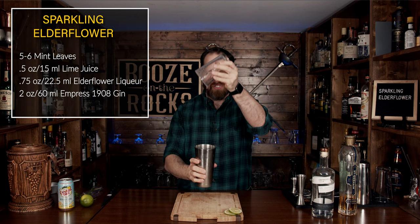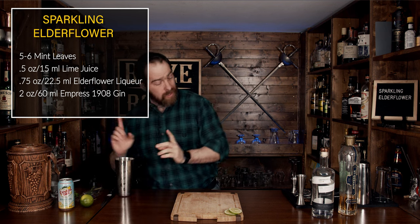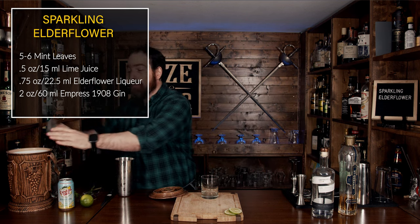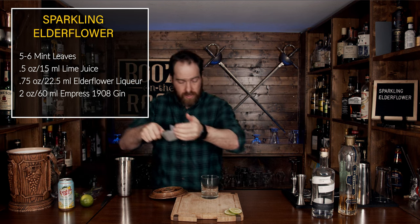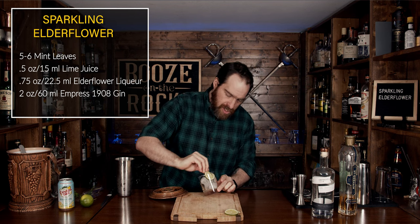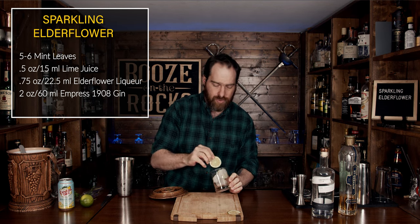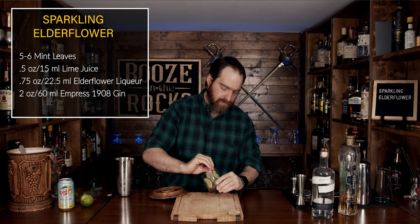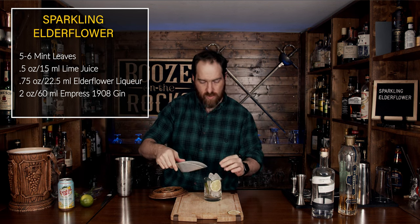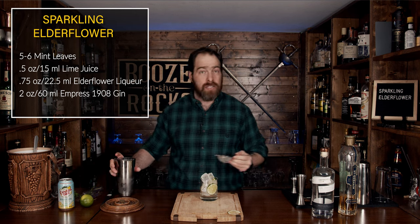Pop that open and it smells so good — it's almost like a flower. Grab your glass of choice. In this case, I'm going to use a rocks glass and we're going to fill this with ice. For part of our garnish, throw a few cubes in first, then place our lime slices nicely on the edge so that it looks really, really pretty — something kind of like that. Grab another couple of cubes, and then we will fine strain this out because we want to get rid of all the chunks of mint and little ice chips.